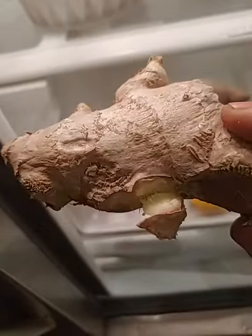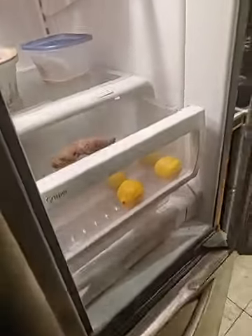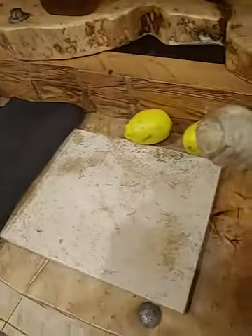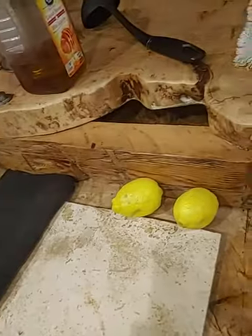I go into the fridge and grab two lemons and some ginger — I cut it down. I also get the honey. Once I get the lemons cut up, I would say about that much ginger — roughly what you see there — and the two lemons.